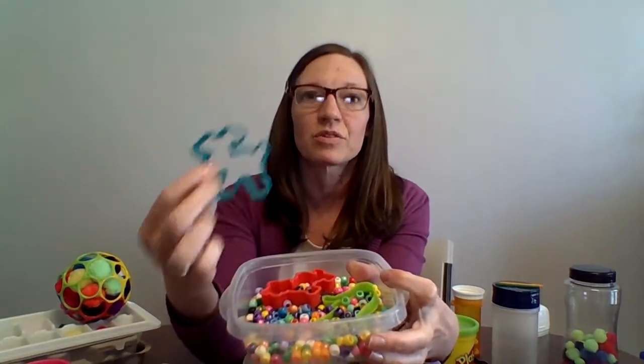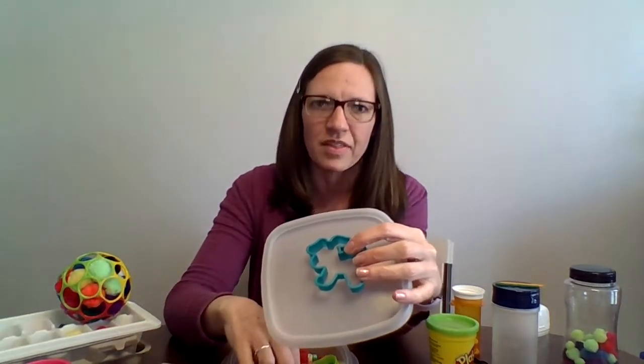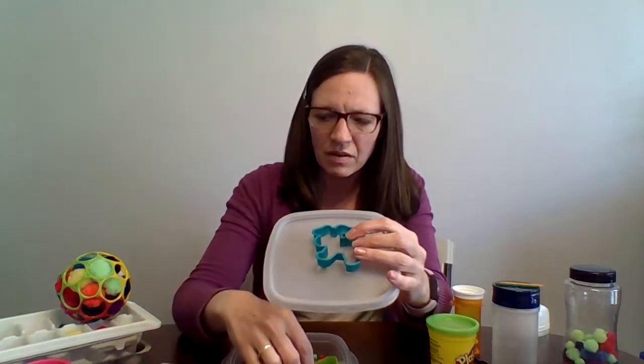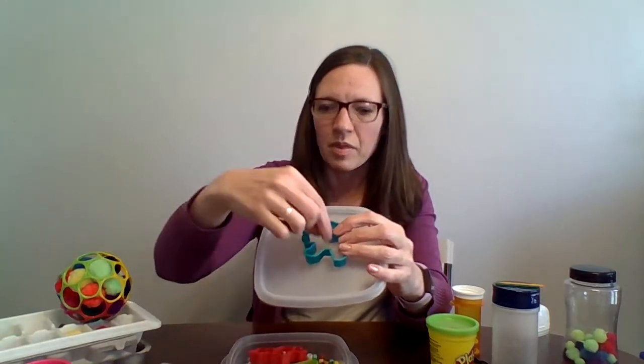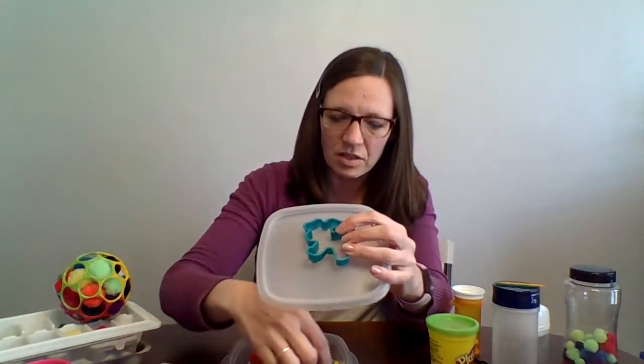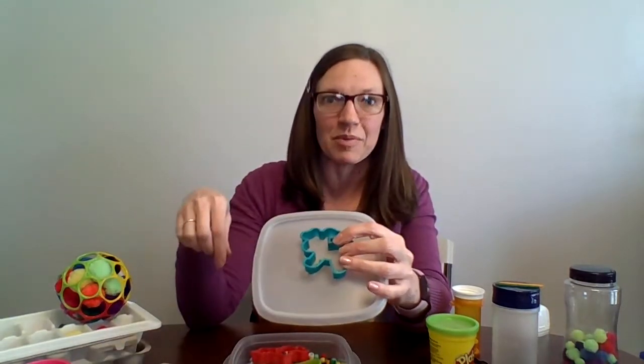Another fun activity I made with beads: I have a little bead container and I found some cookie cutters. The kids put the cookie cutters down on the table and then fish out the beads. When I did this activity, I had them choose the bead that matched the color of their cookie cutter, but you don't have to do that — if kids are too young to get colors, that's okay. They have to find the right bead and use their pincer fingers to fill up the cookie cutter until it's all the way full of beads.